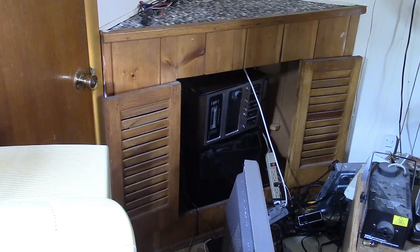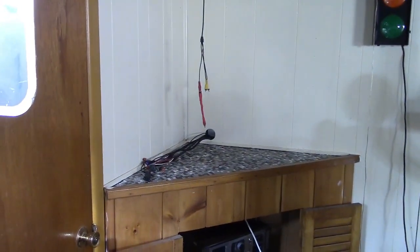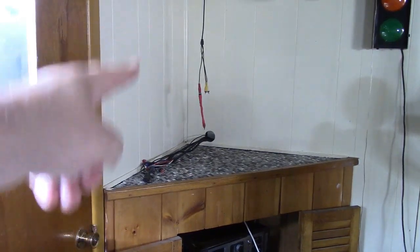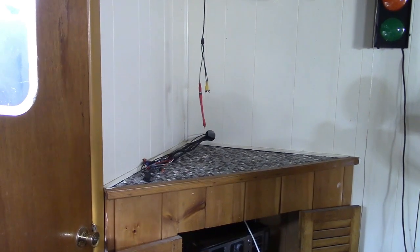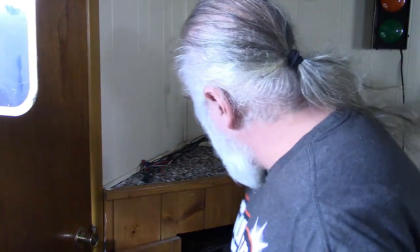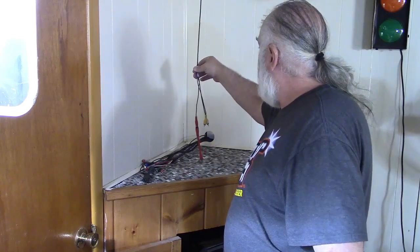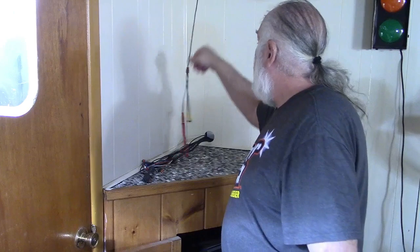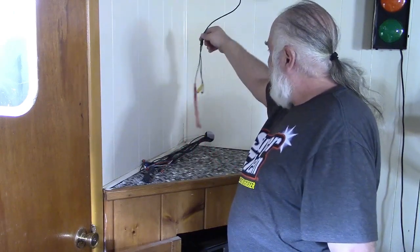I think the wife is going to help me put the TV back up on top there tomorrow, so this is really the last you're going to see of that. The TV will go back and I'll figure out this wire. Actually - does it have enough slack? Oh it's perfect, look at that!